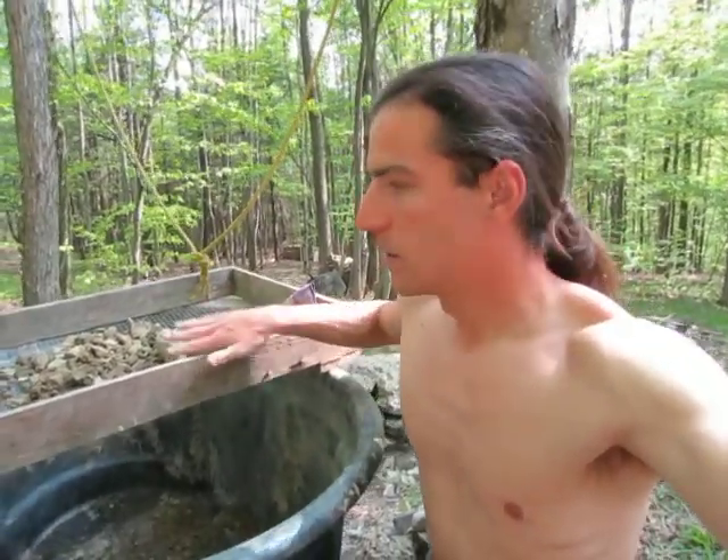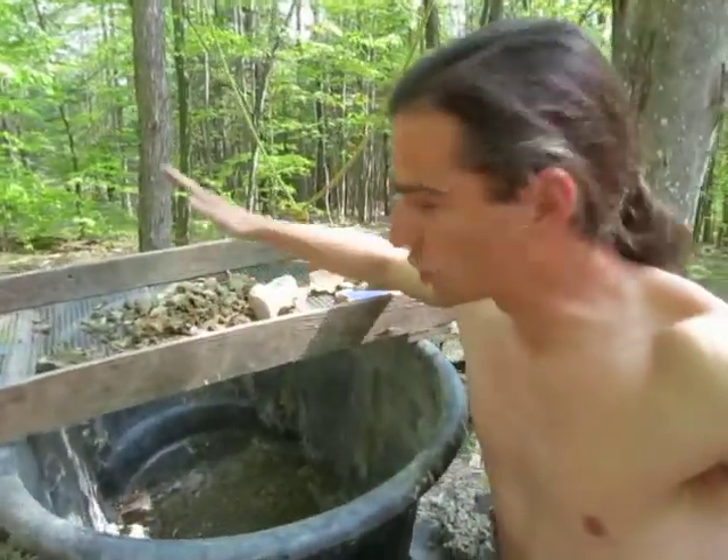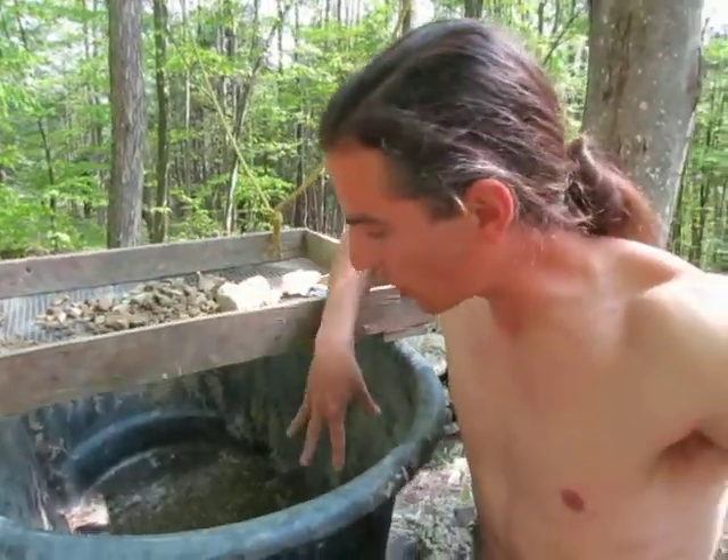So remember: when you find your clay soil, don't skip this step — it's a super important step. Sift it through the screen, then soak it, then build with it. This is Earthen Building. This is Mateo, Cob Therapy. Let's do this.